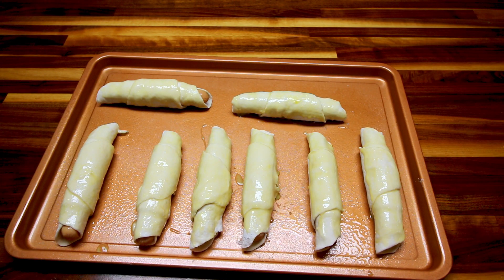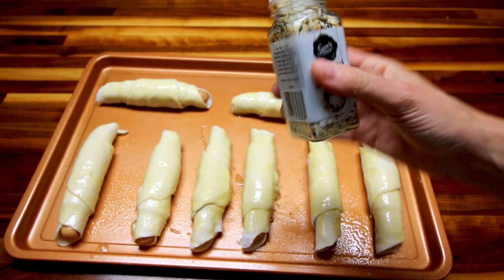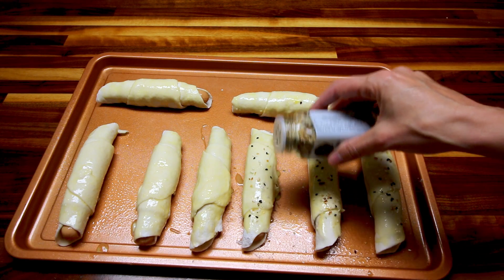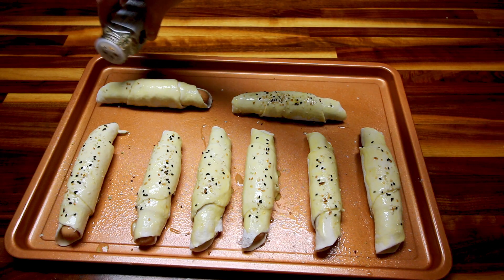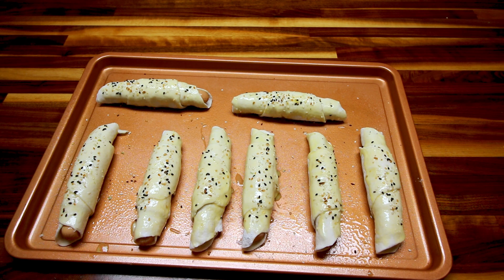You need to be preheating your oven to 350 while you're doing all this. Now I'm going to take some of this everything bagel seasoning and sprinkle just a little bit on top. This is a point per teaspoon, so you want to be a little careful about how much you use — it's low, but still. Now I'm going to stick these in the preheated oven and bake them about 15 to 20 minutes. I'll keep an eye on them and take them out once they get a nice golden brown.